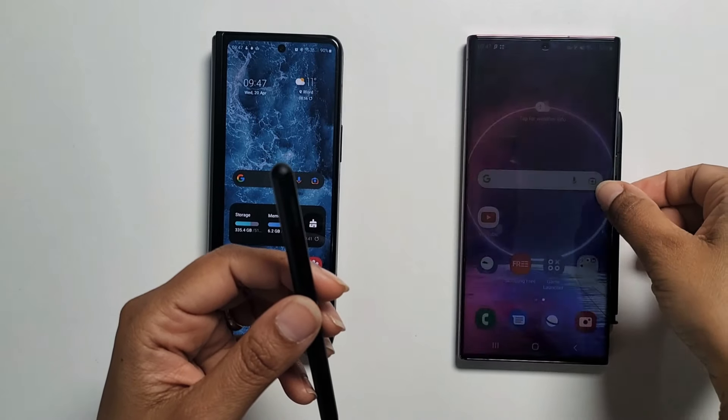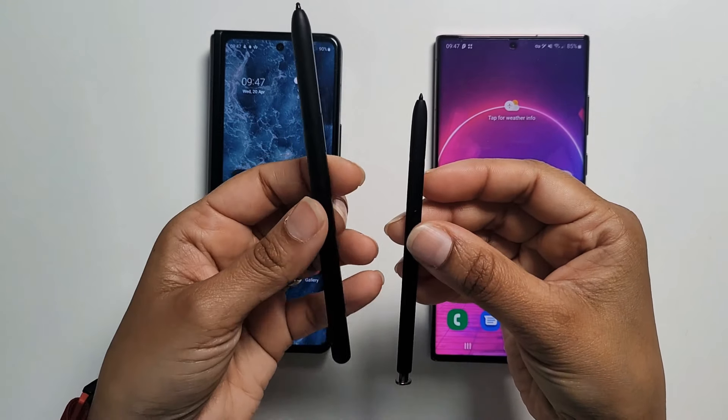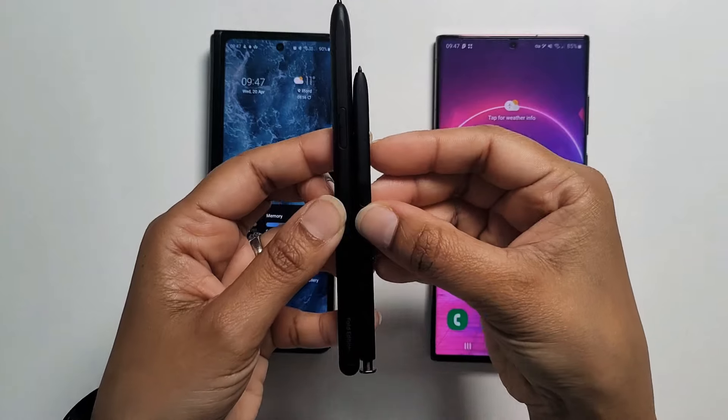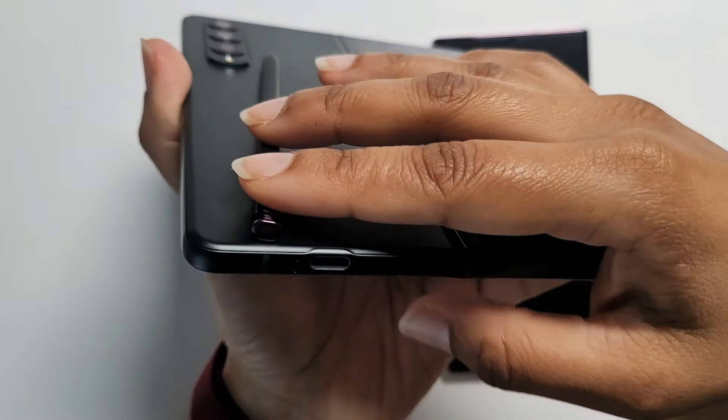There are other rumors floating around saying that the S Pen will be built-in, and there are also rumors pointing to a new design of the Fold Edition S Pen, making it smaller and shorter. If this is true, it points to the likelihood of a smaller device.